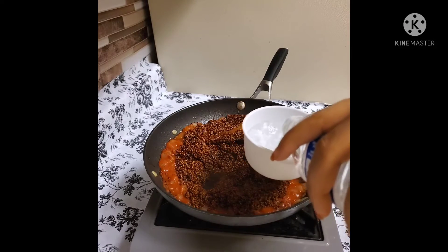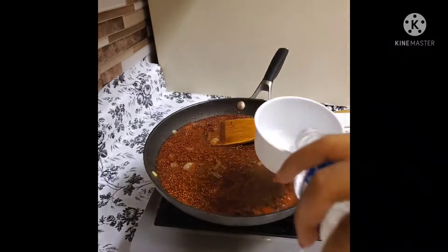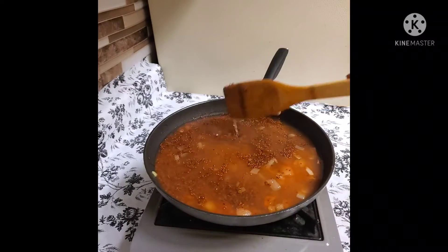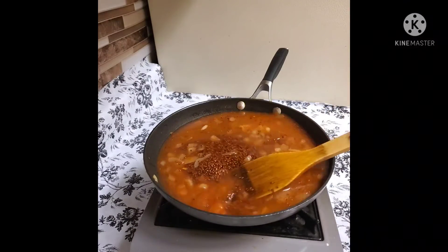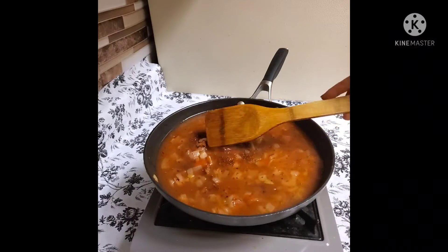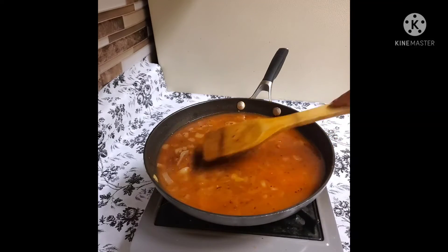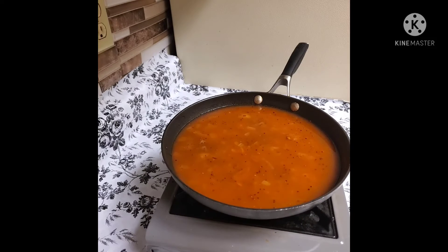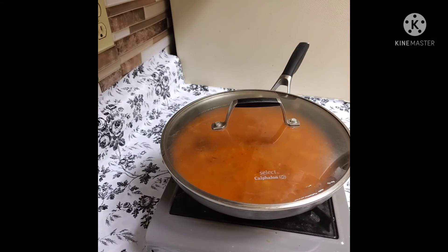Now we are going to make a lot of bread. When the meat is cooked, you have to cook the meat. Then you get it cooked.